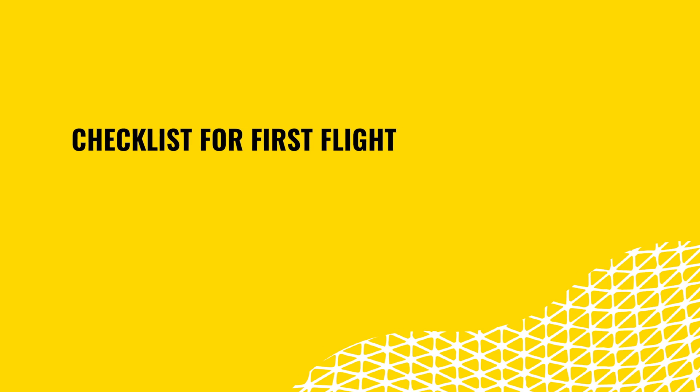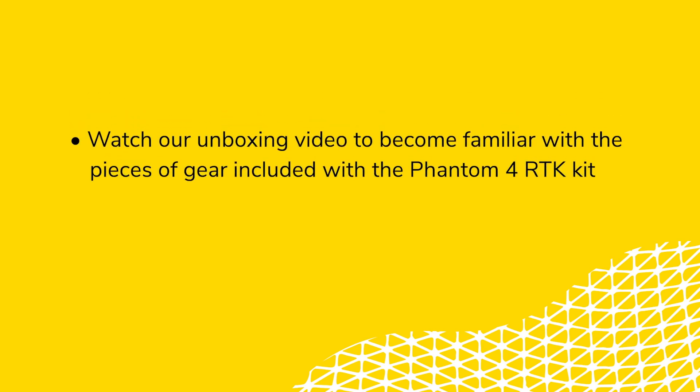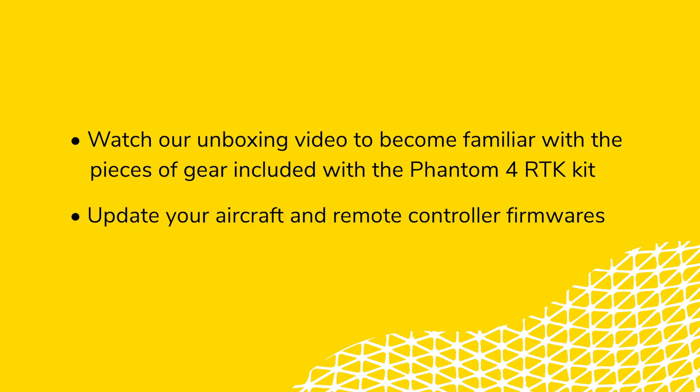Before you head to your job site for your first flight, there are some important steps you should complete in the office. These include preparing the hardware for flight and environmental research into the proposed flight area. Watch our unboxing video to become familiar with the pieces of gear included with the Phantom 4 RTK. Update your aircraft and remote controller firmwares to the latest available versions. It's best to check firmware versions regularly so you always have the latest bug fixes and improvements.